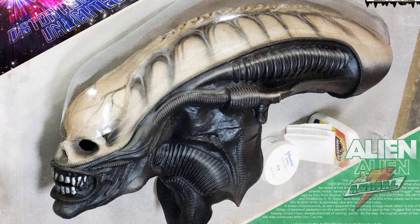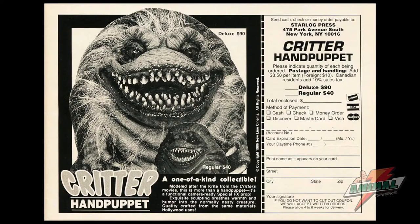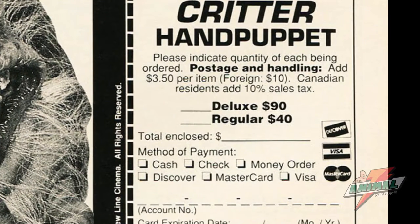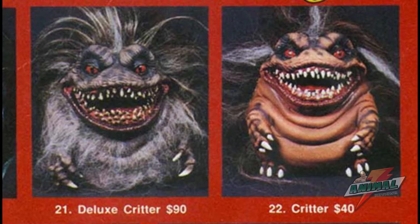The Stan Winston version — this Critter was not cheap, at least to those of us who were kids back in the 80s and 90s. You can see by this advertisement that the original regular version went for $40 and the deluxe went for $90.